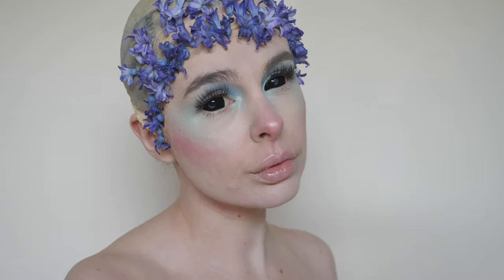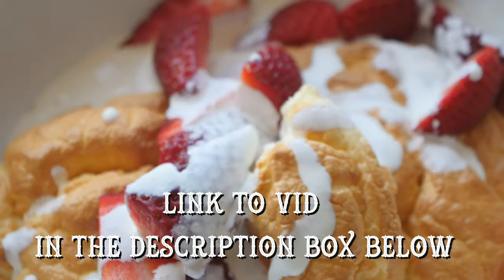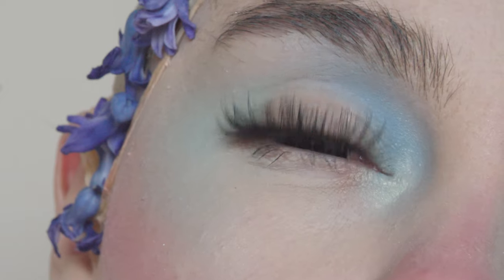Why hello, it's your gal DimplyBeam back at it again with some more content. After last week's fiasco with making those pancakes, I wanted to go back to my original creative passion this week and that is special effects makeup.